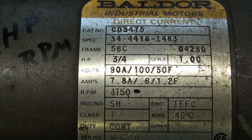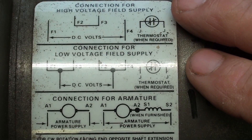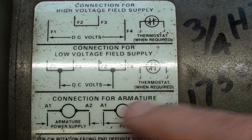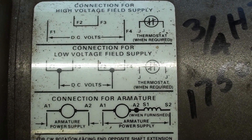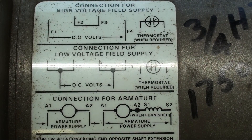Both of these motors are identical. This is the wiring diagram to change the voltage and all of that, because there's a lot of wires sticking out of this little junction box here. These motors have a 5-H shaft. They are sealed motors and externally cooled with a fan. They're really nice motors, but they're quite heavy.